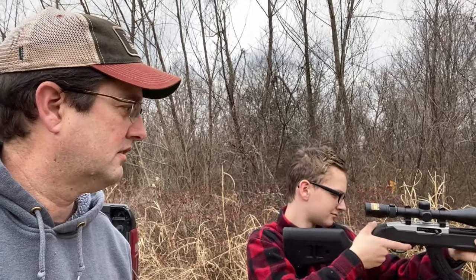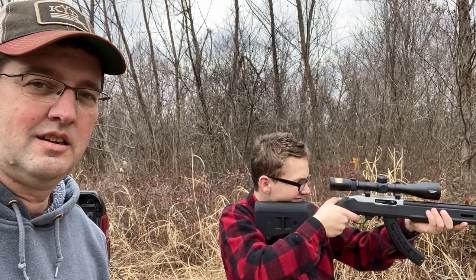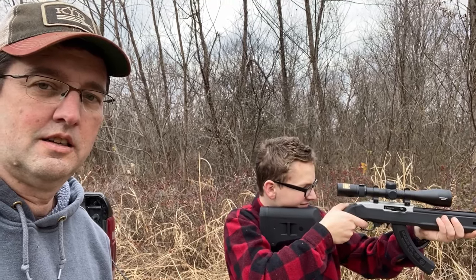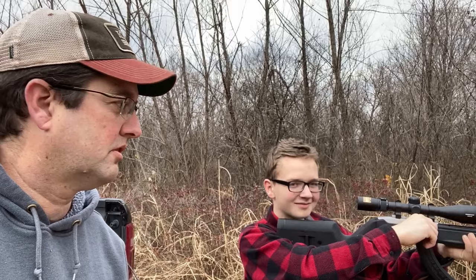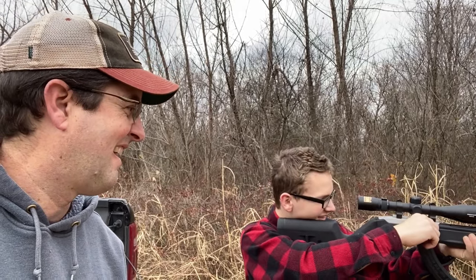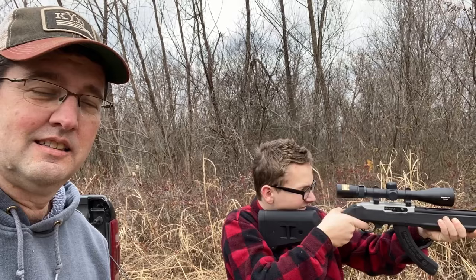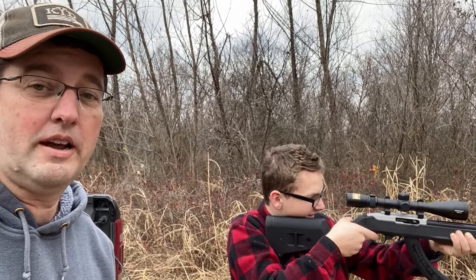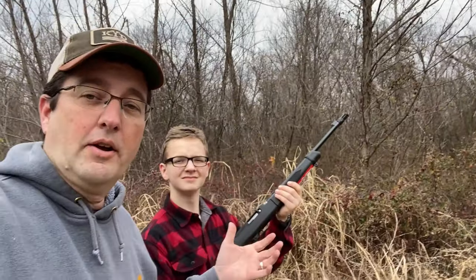Go ahead and see how it sounds. You actually have to put one in the chamber, so let's go ahead and do that. Okay, so that's pretty quiet. Now I'm going to pull over to my 10/22 and we're going to compare.